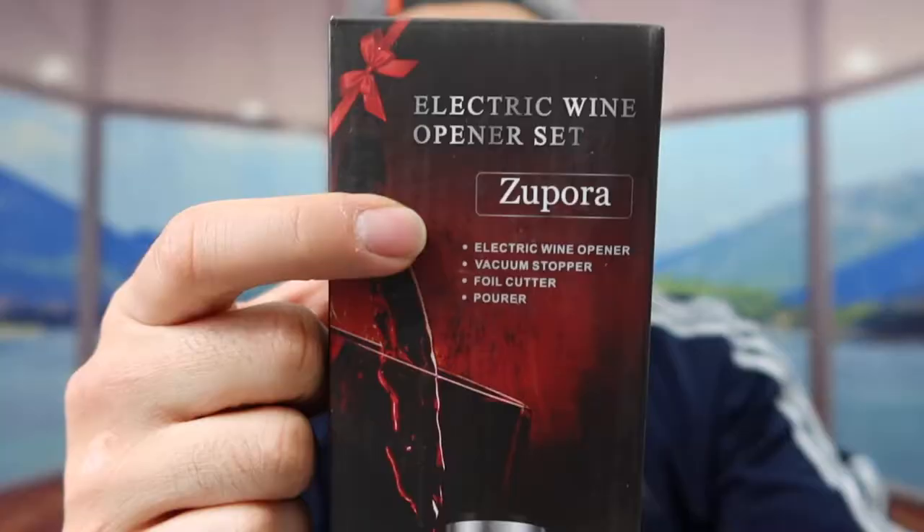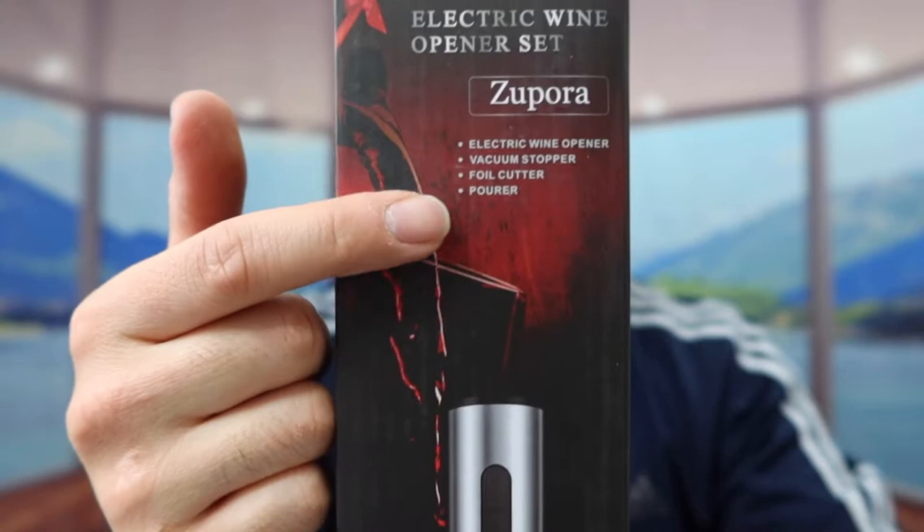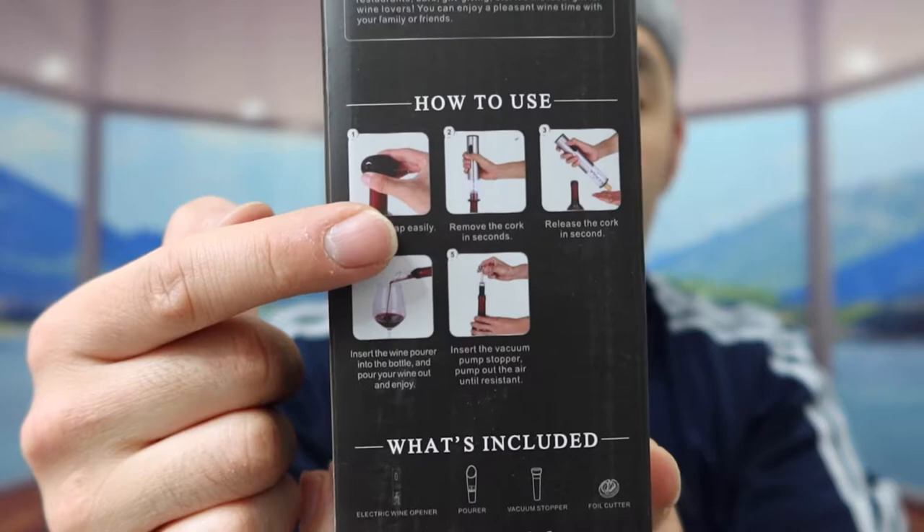If you can see the one that we got right here from this brand, they probably got some specs and features on the product. If you guys turn to the back, they do show you guys instructions to teach you guys how to use it, and also show you guys what's included inside.